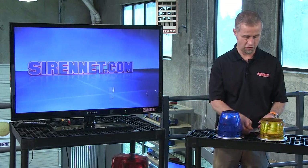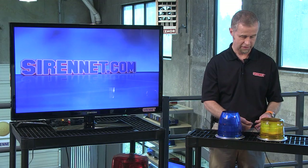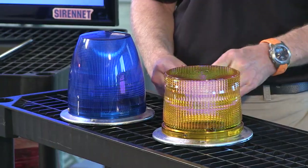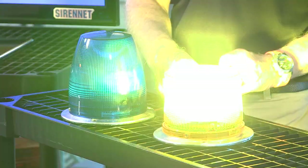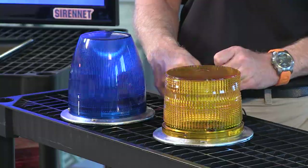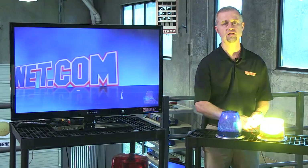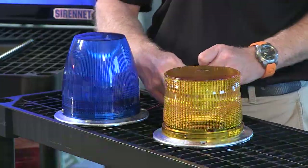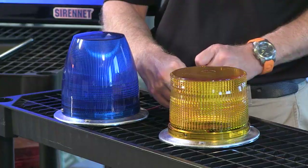I'm going to go ahead and turn on the blue as well — give me a quick second to connect my wiring. There we go. You can see the difference. The intensity level does vary between blue and amber — blue is not as intense as amber, as amber has a higher spectrum within the color spectrum.